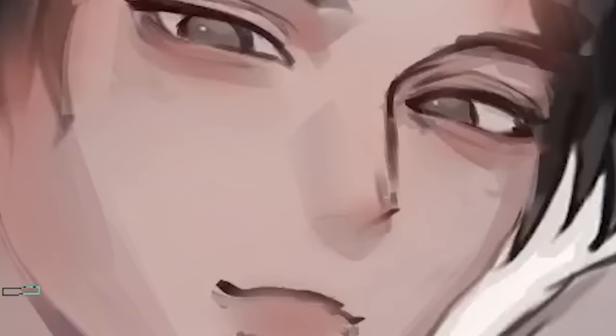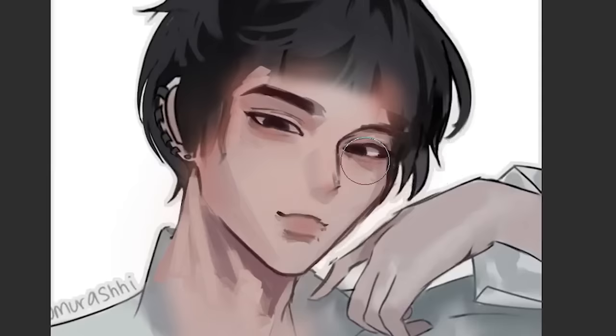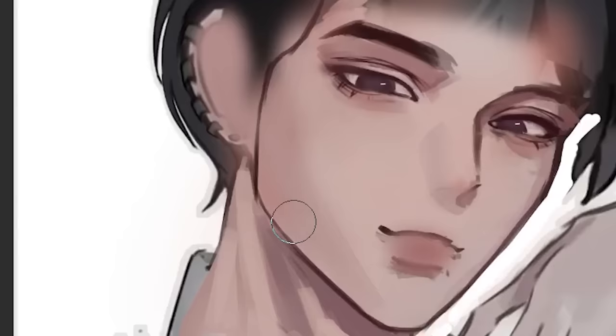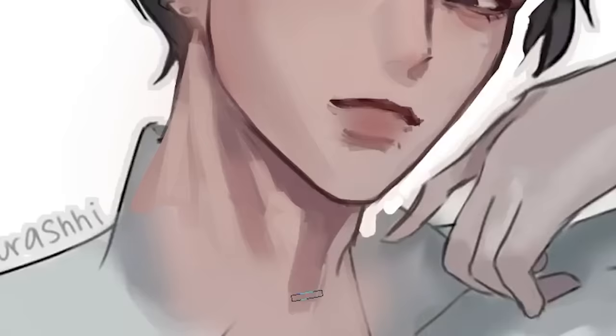His face looks so out of place right now. I might have yassified him a bit too much, but that's okay — I will simply just yassify everything else as well. Let's just make the jaw just a little bit smaller, just so he looks like a twink. Let us draw the upper lip, then the juicy neck.